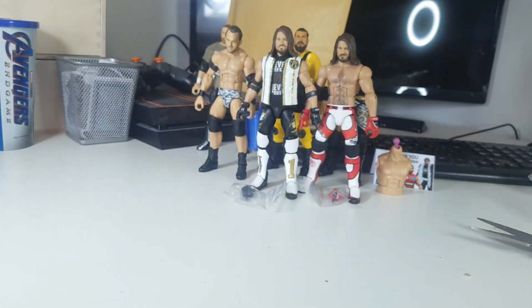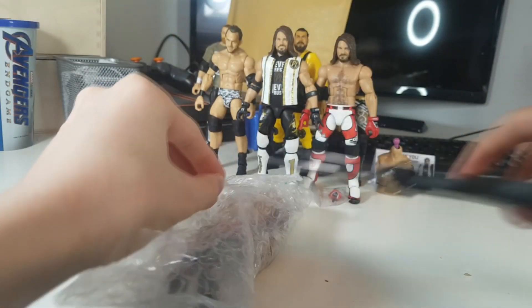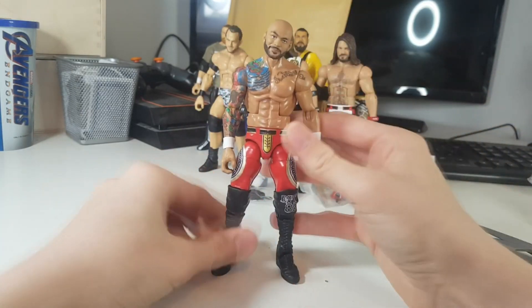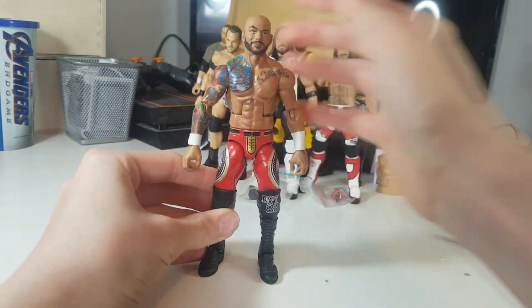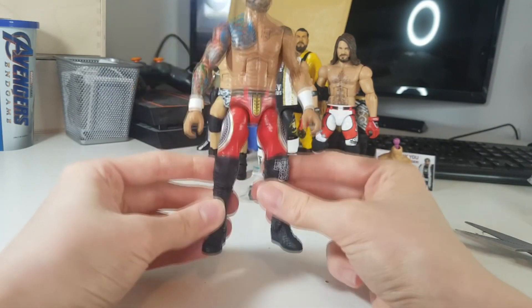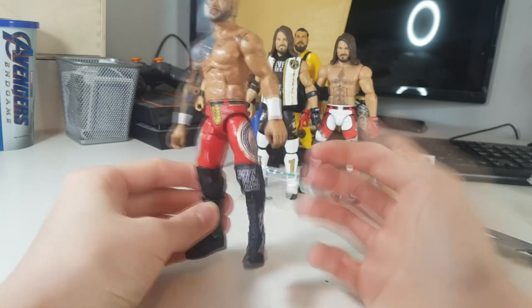Finally we have one more in the box — you can probably tell what it is from the Ricochet legs that got sent back. We have a custom Ricochet, and I've wanted this attire for so long. It's from his debut in the North American title ladder match back in 2018. Look at this — the dark red with the gold outline on the designs, and the white wrist tape. I sent him the Ricochet upper body and Sin Cara legs, and then he used the Sin Cara torso on the Andrade, so no parts went to waste.